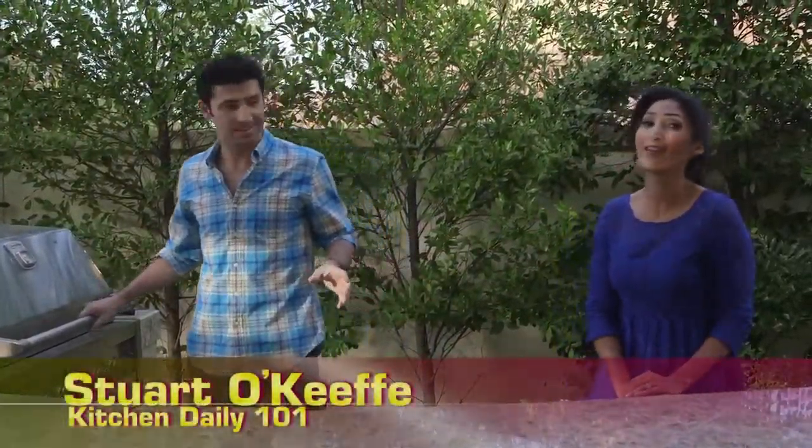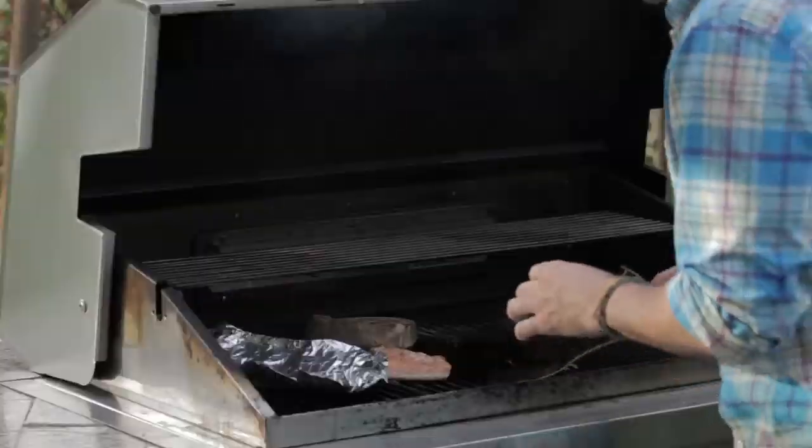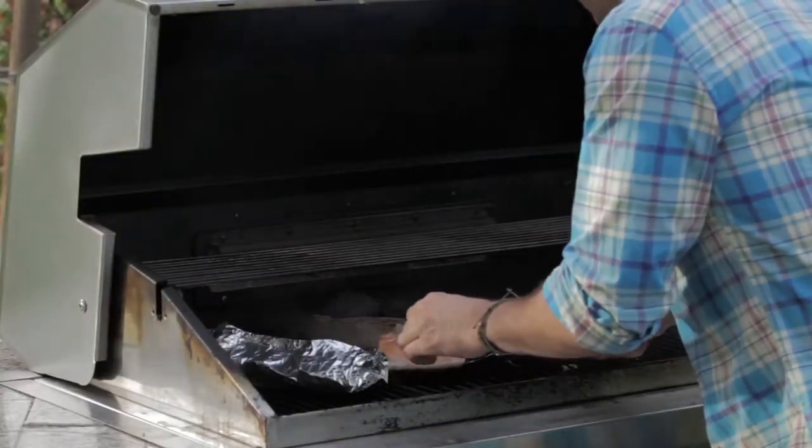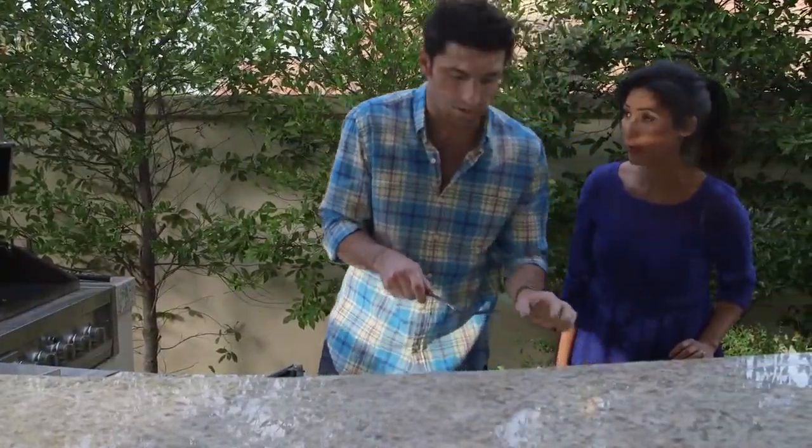All right, Bettina, it's been about time, and it's smelling so good. Look at that - it's perfect. Oh, look how pretty that is. You can see it's starting to flake apart. That's when you know it's done as well.